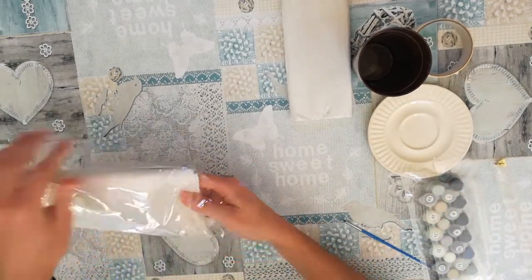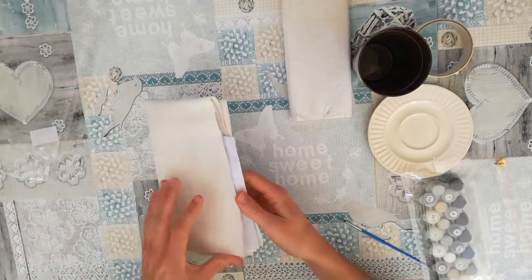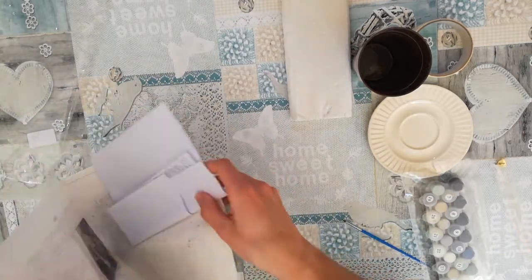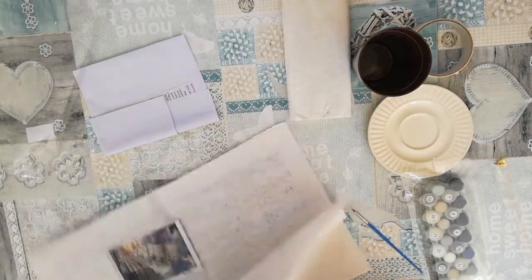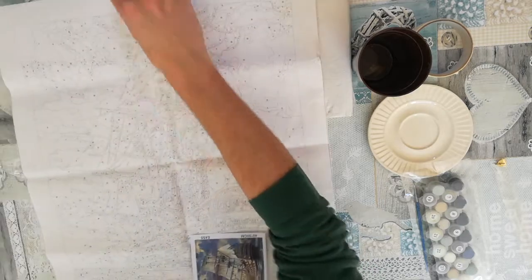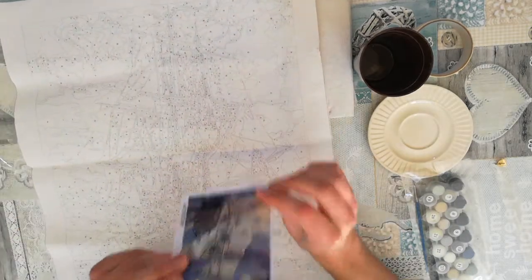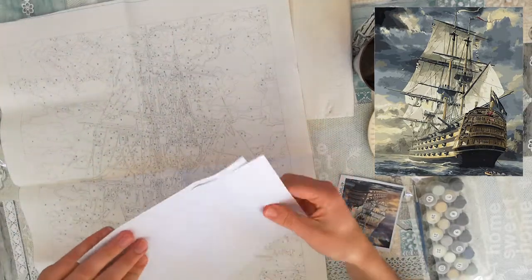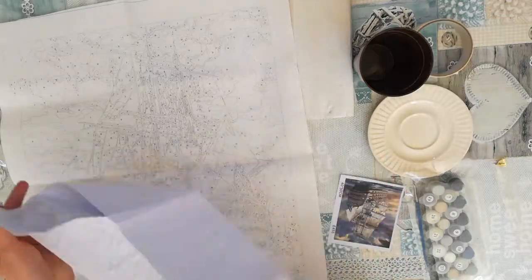And finally, we have the canvas to paint on. This is what it's supposed to look like, but this really looks a lot more difficult than I expected. And here we have some instructions — I guess you can use this whenever you mess up.